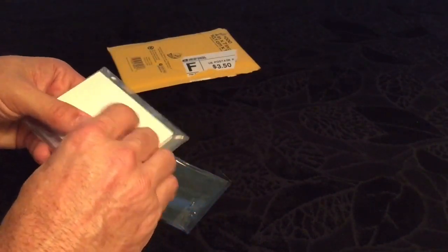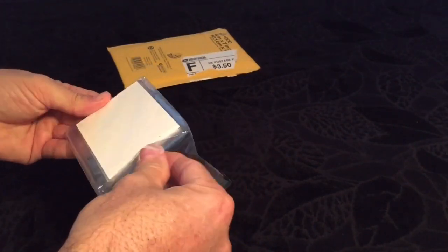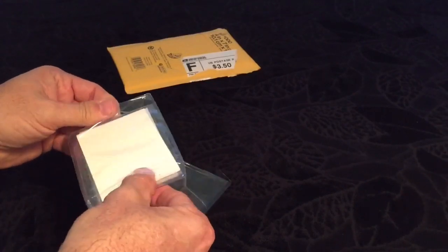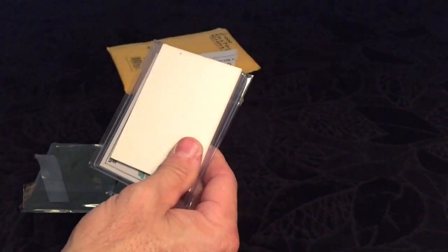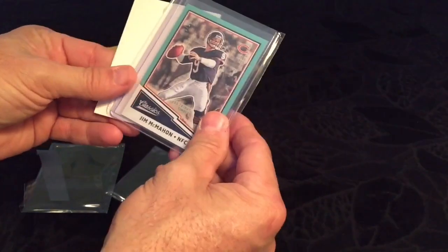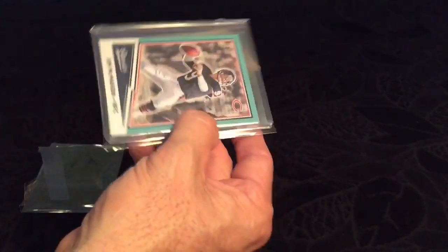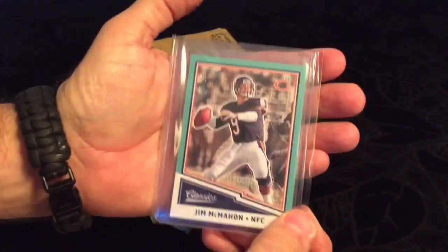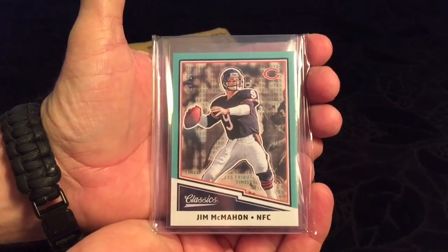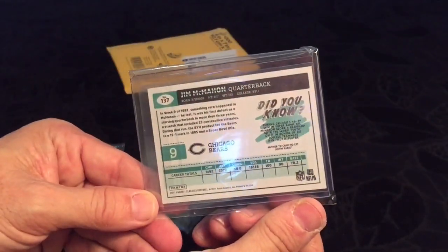Next we have — your guess is as good as mine. Jim McMahon 2017 Classics, numbered 10 out of 10. Very cool. That's what the card looks like. Very nice.